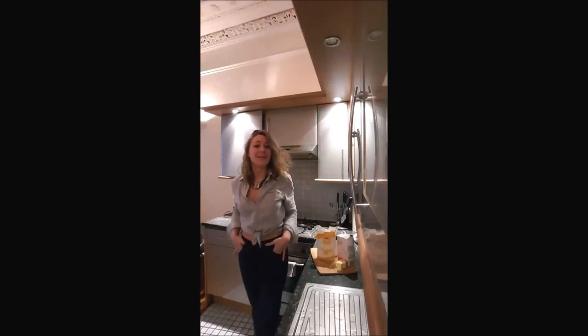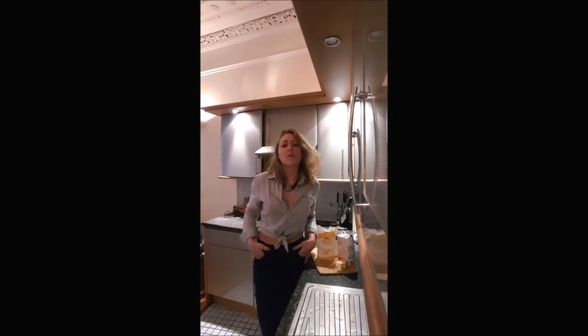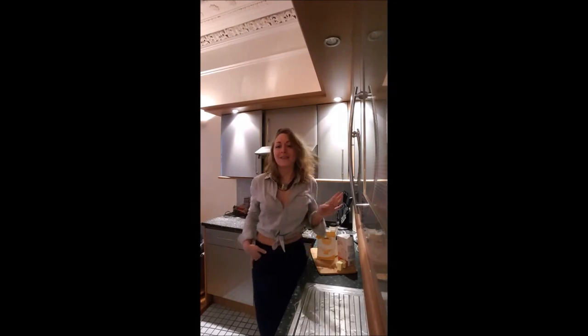Hi, this is Evelyn on Bouche à Bouche. Today I'm explaining to you how to cook a sauce béchamel. You can use that in recipes such as a cheese soufflé or lasagna. You will love it.